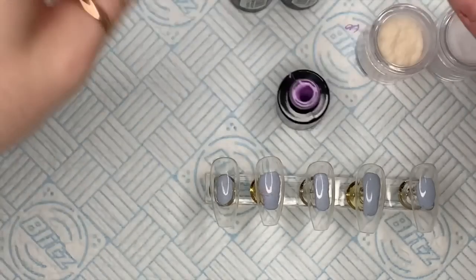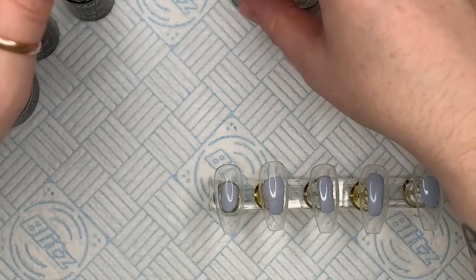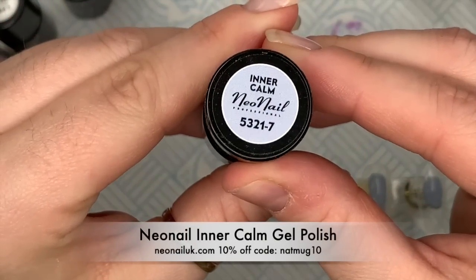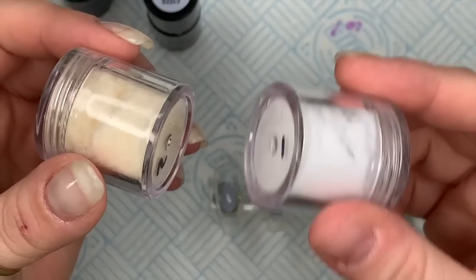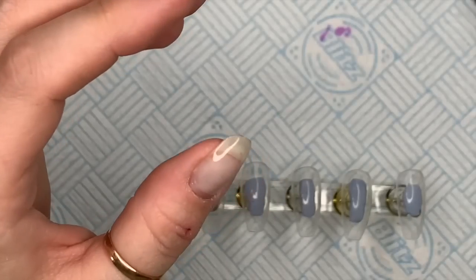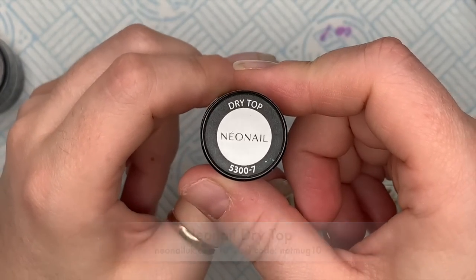The gel polishes we're using are snow queen — this is a white one. Then we've got plumeria scent, and then I have got sparkling flower — isn't that amazing, I love that, the coverage on that as well. Then we've got inner calm, which is a very soft gray. I also got flocking powders — I ended up using the white one. We're also going to use the aquiral base clear one, the dry top matte — this is a non-wipe top coat — and this is the shiny version, the dry top.